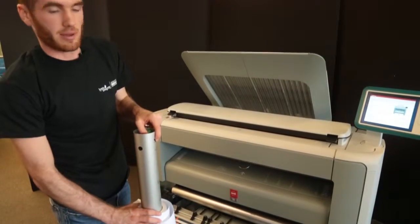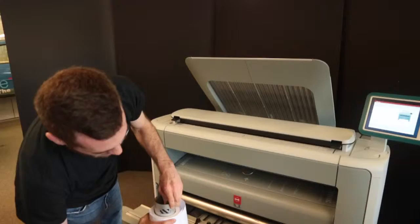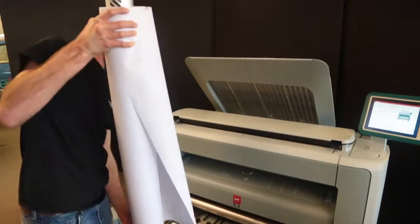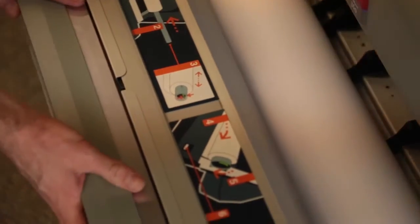Now when you're reloading the paper, you will place the canister back into the paper to the 36 inch mark, which is marked on the paper canister. Then you will release the green clip to lock it in place. Then when you place the paper back into the printer, make sure the paper is being fed underneath. Then the machine should grab it and you're good to go.